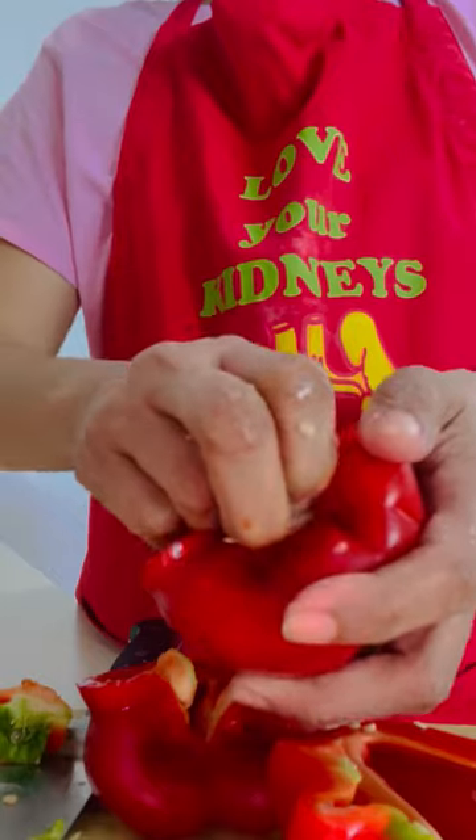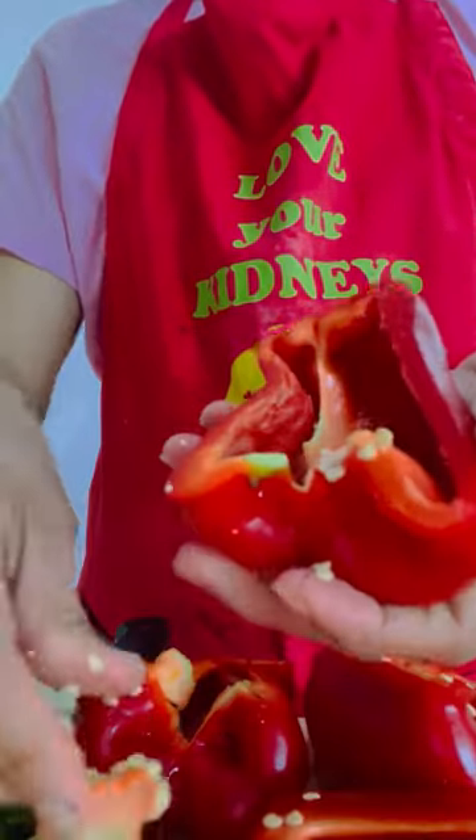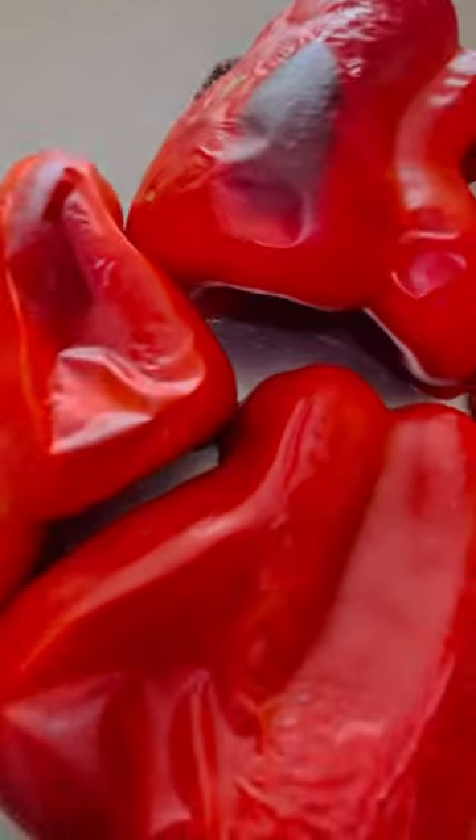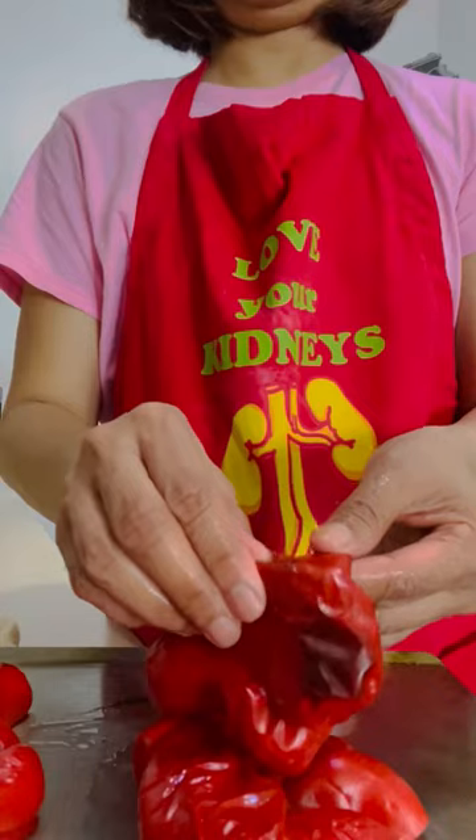Once you're done doing that, take out a baking sheet and lay the bell peppers on your baking sheet this way. We want to make sure that we would see the skin darkened or blackened once it is roasted.